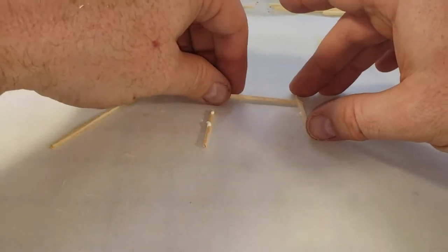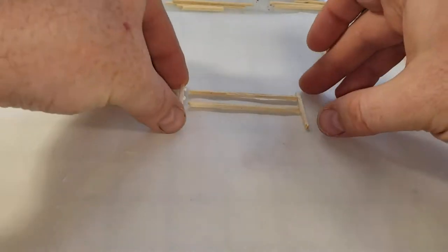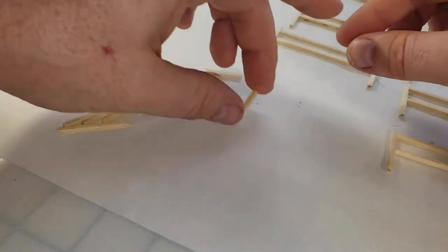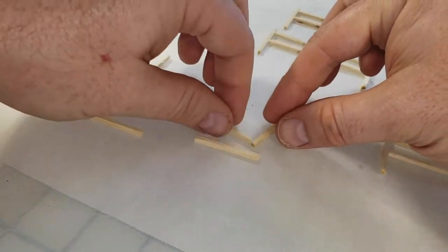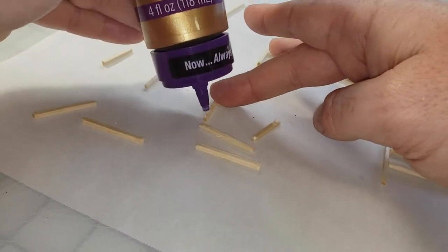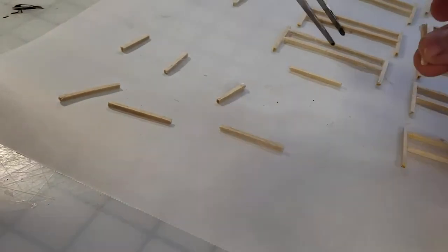I ended up doing quite a few of these because I wanted a large amount of fencing. Considering how simple the project is, I recommend you do quite a few as well - you'll regret not making a batch.